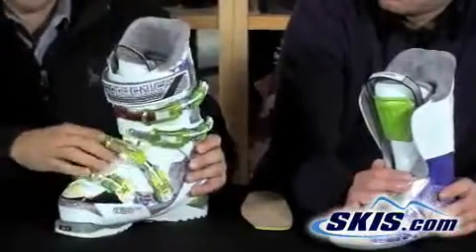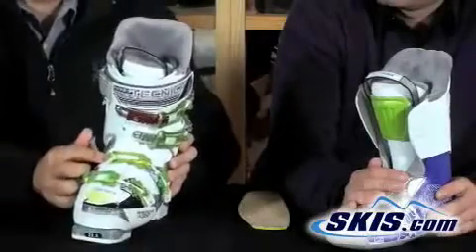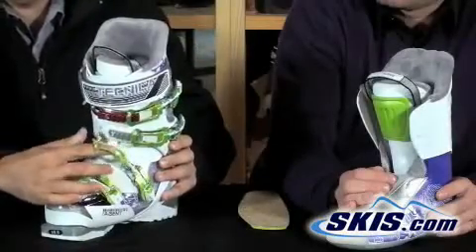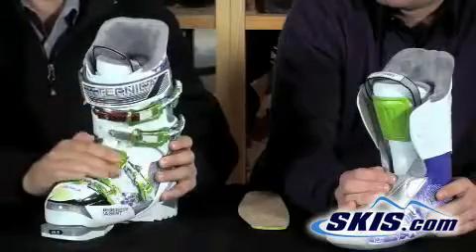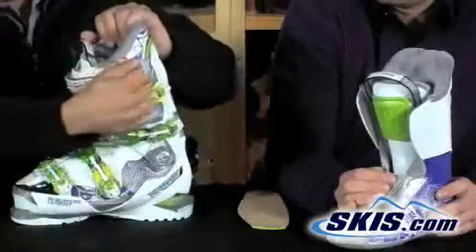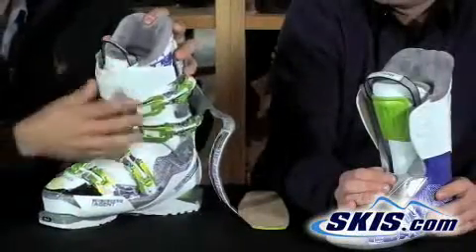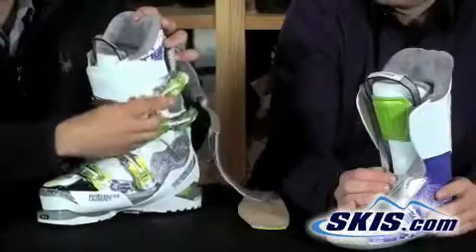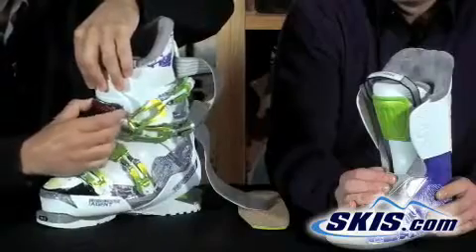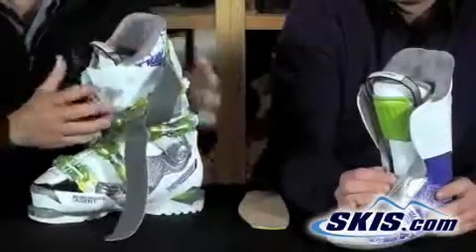One nice feature is that the boot accommodates a higher instep with a buckle on a hinge. You can pull the hinge back to get it out of the way when unbuckling, and it also reduces pressure on the instep so you can pull the boot nice and tight without creating a pressure point. As typical with most Tecnica women's boots, you can also slide the top buckle backwards and forwards, and inside there are three additional adjustment points to move it out if your calf is even larger.